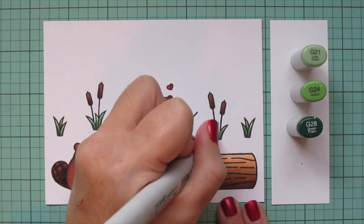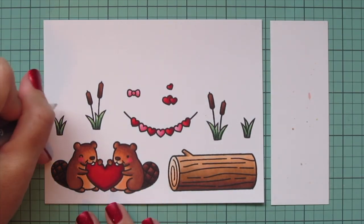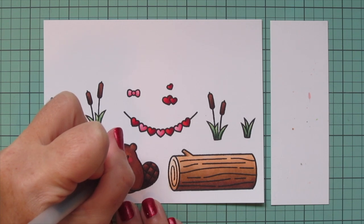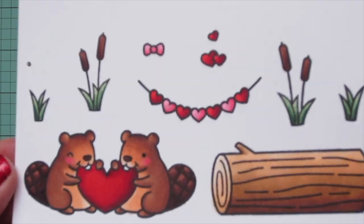I'm going to grab a black Sakura Jelly Roll pen and go over the eye of the one beaver that has his eye open. Then I'll trim these images out with their matching dies.